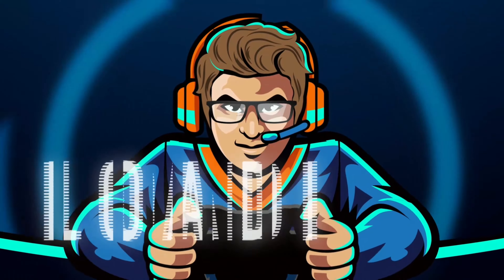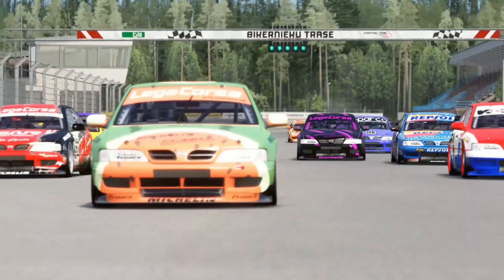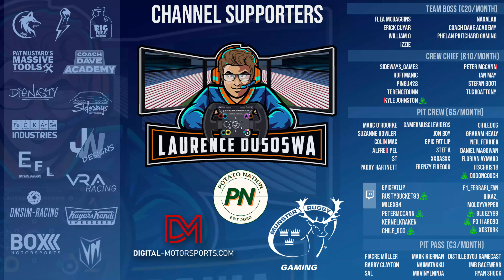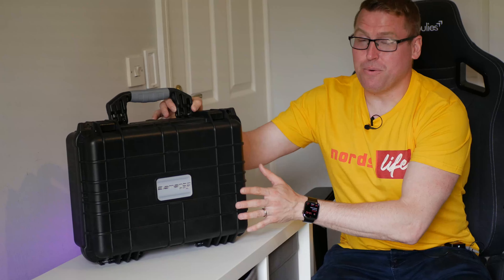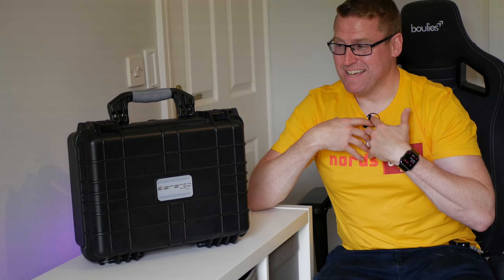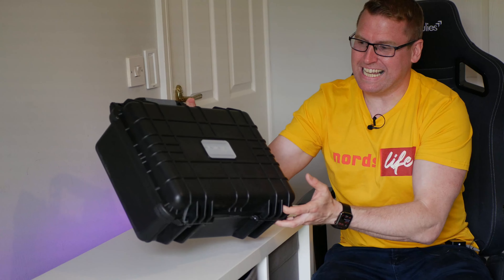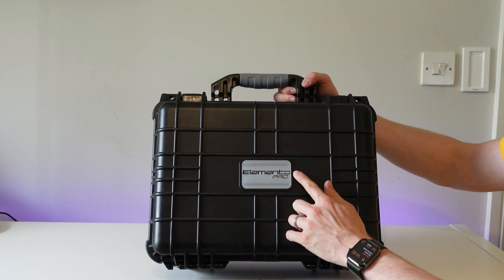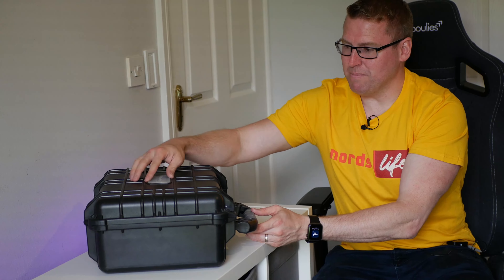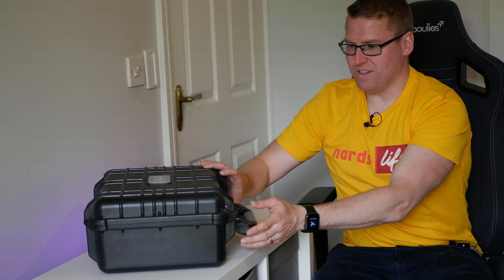I can't wait to unbox this, get this on the rig, use it for the first time. Let's do it. So this is not the first time that I've received a steering wheel in a case like this. It always adds a real air of — I don't know — just it's a little bit exclusive, a little bit elite. If we look here at the front, it actually says Elemento Pro on the front, which is a lovely little touch. Even though this is a relatively generic case that you can get on Amazon, they've gone to a little bit of extra effort with that logo on the front.